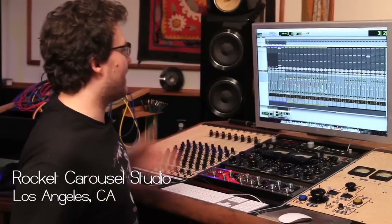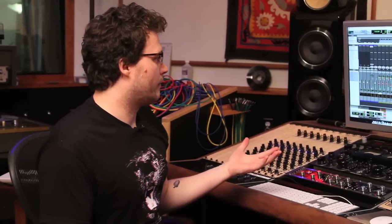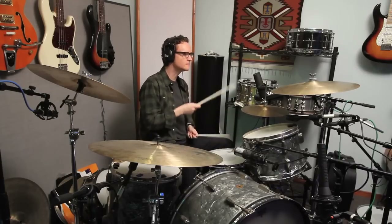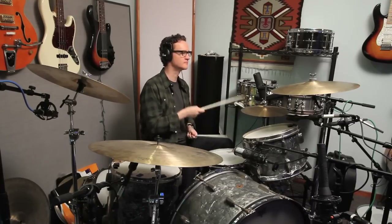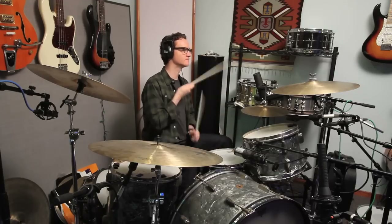So right now we basically have a normal drum setup, close mics on everything — kick, snare, rack tom, floor tom. We also have some underheads, mics that are underneath the cymbals, and a mic that's sitting right over the kick and snare. In this kind of setup, I'll traditionally use the Pultex on my snare top as part of my snare top chain.